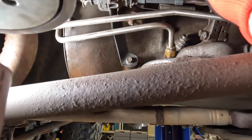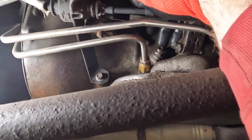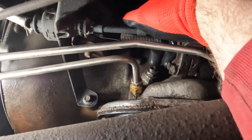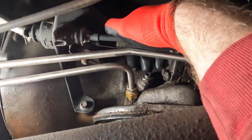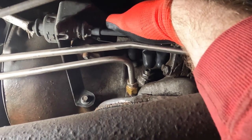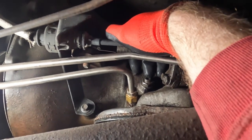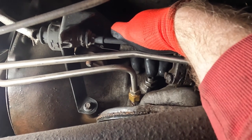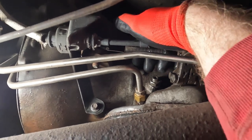Here's the difficulty — this is a Jeep, it's up on the lift. Luckily we have a lift; on the ground would be a bigger pain. This is the adjustment for the kickdown band in the transmission. We've got a jam nut on the outside and a set screw on the inside. We'll have to take the jam nut off, torque the set screw down to a specified torque, then back it off a specified number of turns, and reinstall our jam nut.